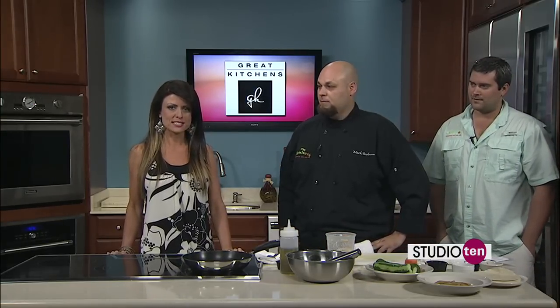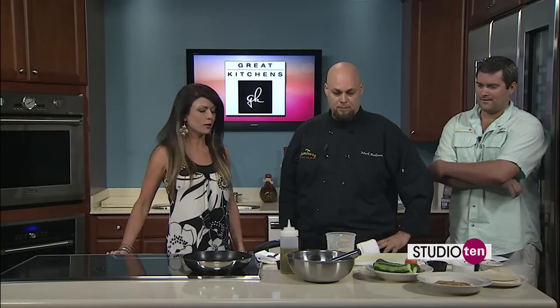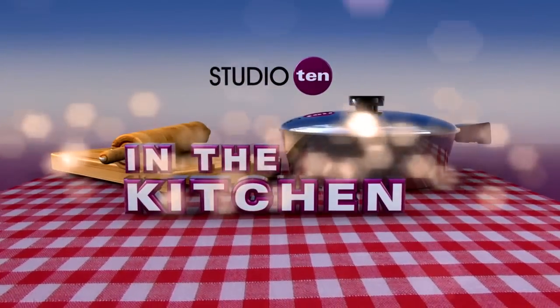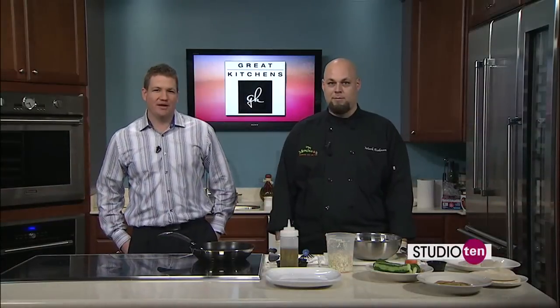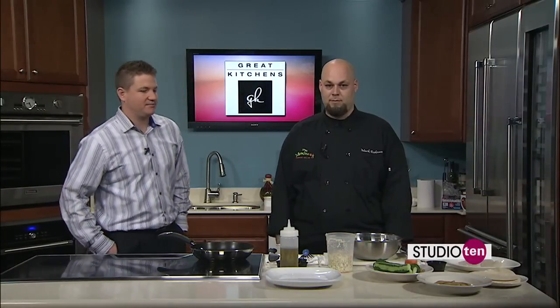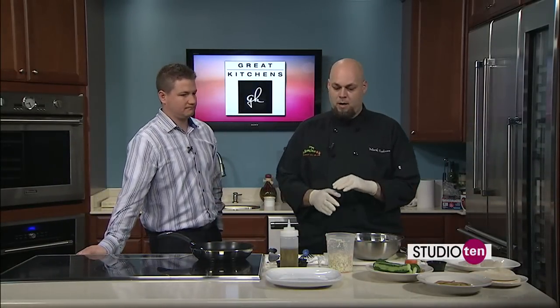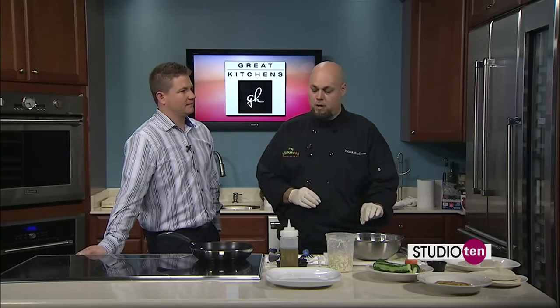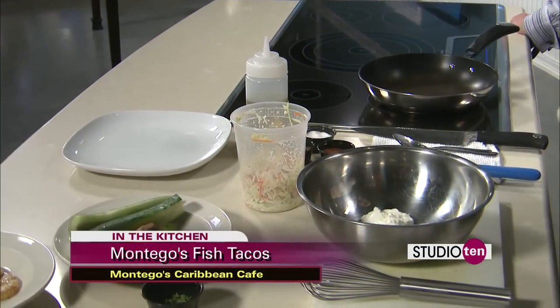You can also find out a little bit more about Montego's. We are in the kitchen with Mark from Montego's Caribbean Cafe and Bar. So far, we've made our pineapple slaw. Next, we're going to make our cilantro sour cream, and we're going to start with our taco shells and get them fried up.